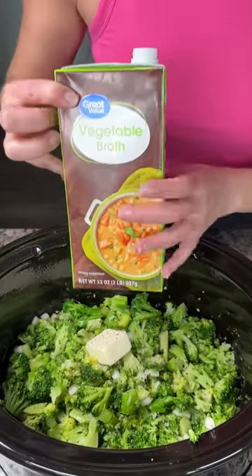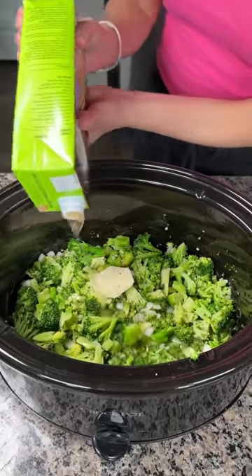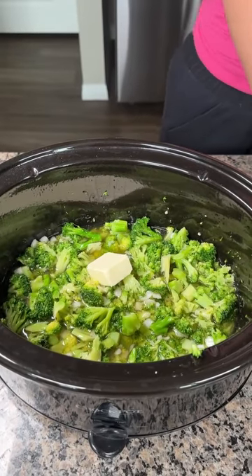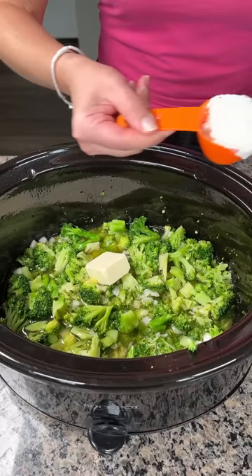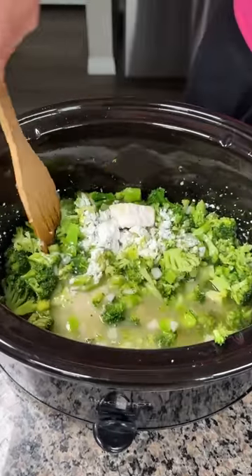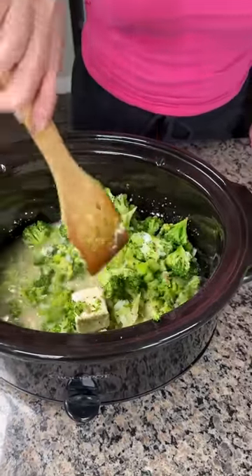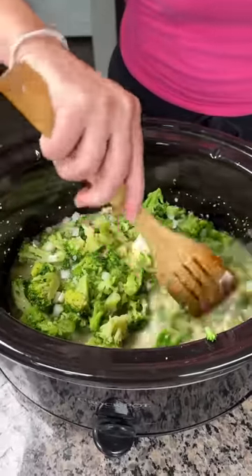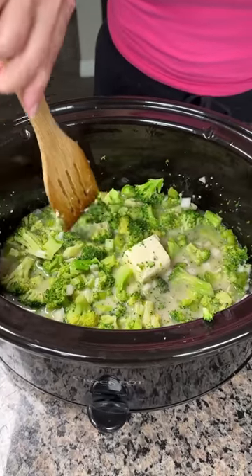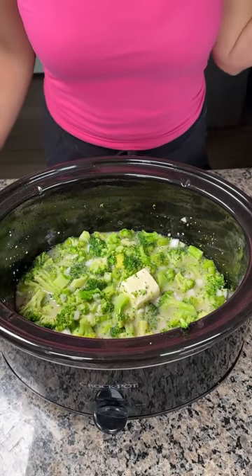We're making this vegetarian with vegetable broth. If using fresh broccoli use four cups — the whole container. Since we're using frozen there's extra liquid, so about three cups of broth. Then we're using about a quarter cup of cornstarch to help it thicken up. I know you're supposed to mix cornstarch with broth first, but everything's going to the same place so I'm mixing it right in. Now cover it and cook on low for a couple hours — we have one more step after that.